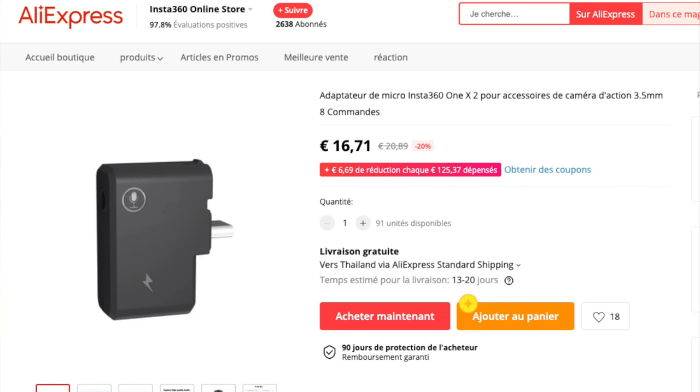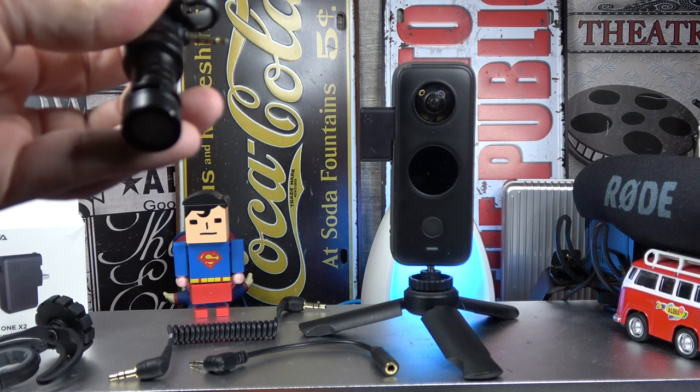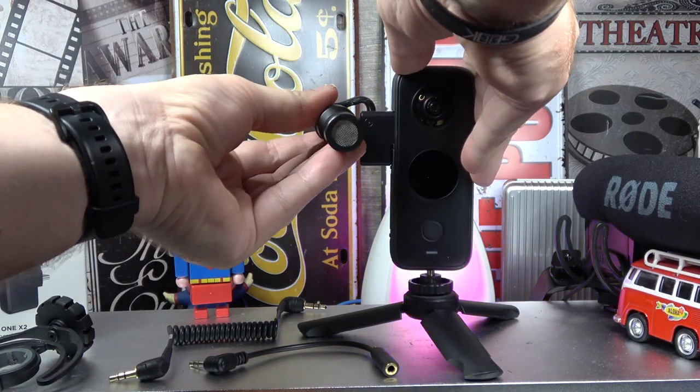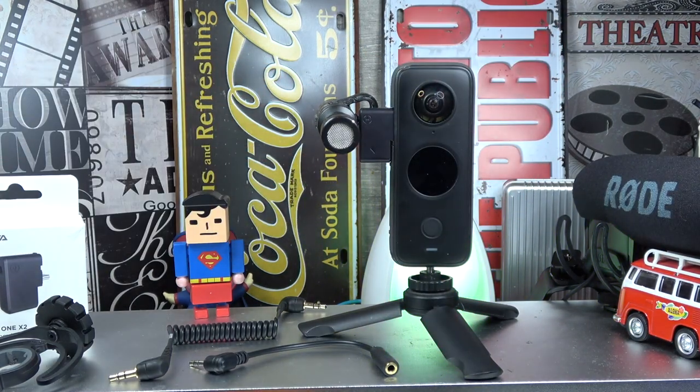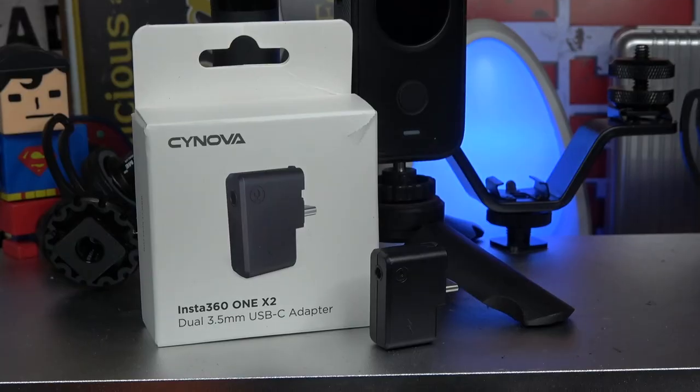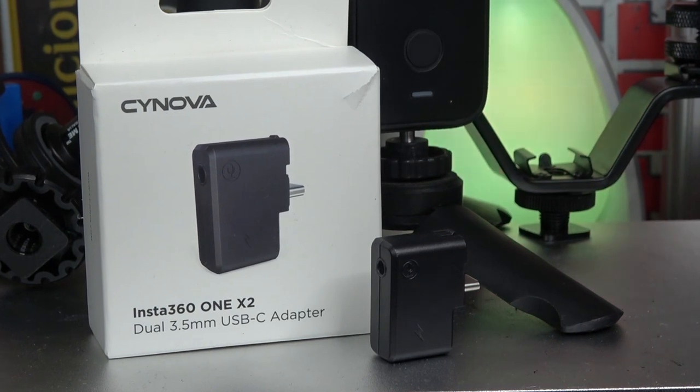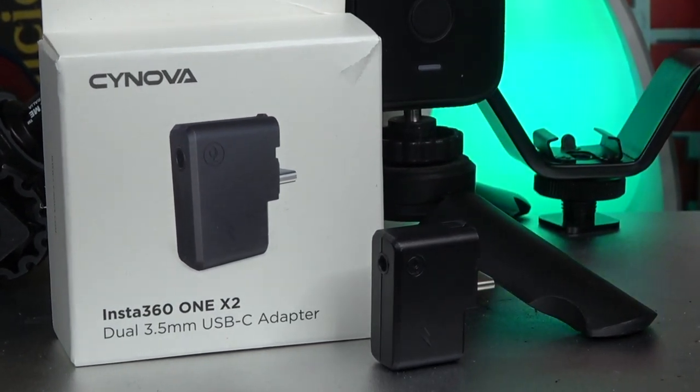I will tell you the price directly. The price is 16 euros or less than 20 dollars on AliExpress — I will put the link in the description. It's very expensive for what it is, but you really need this one so you don't have a choice. GoPro's version is maybe more expensive. The audio in my tests is in French, but you can judge the sound quality.